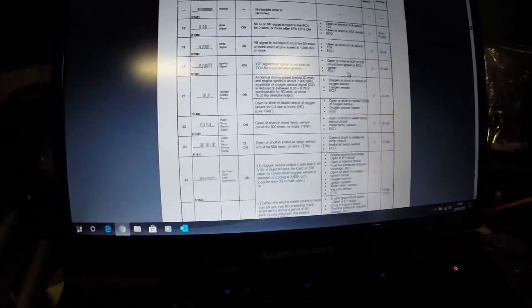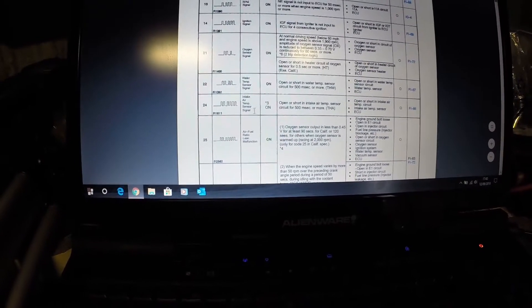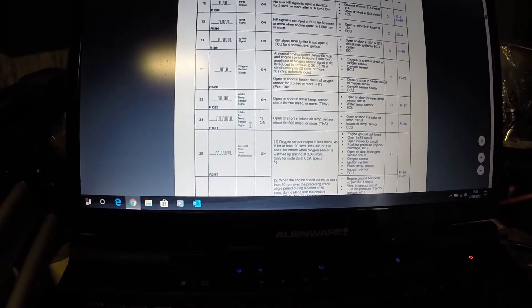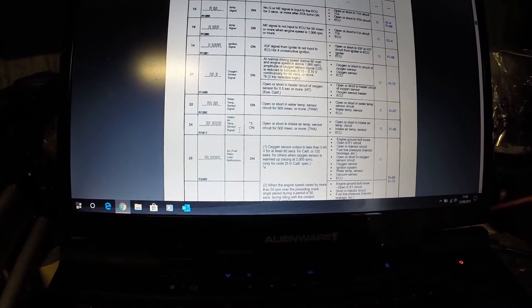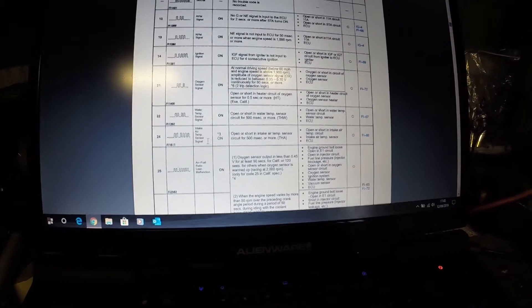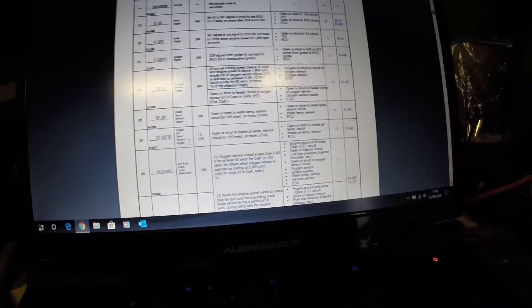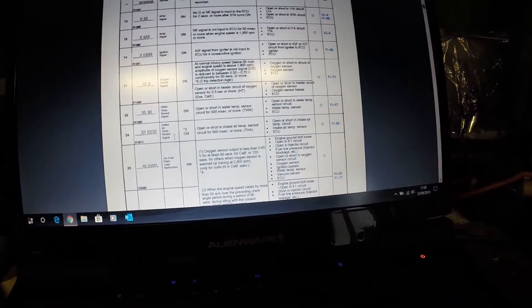Looking at our list of diagnostic codes, code 24 is the air intake temperature sensor signal — an open or short in the intake air temperature sensor. We'll go to the car and have a look. This is our air intake temperature sensor.